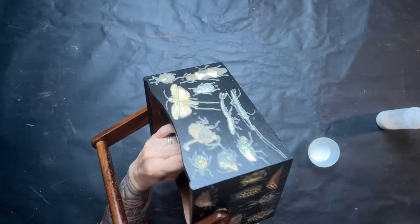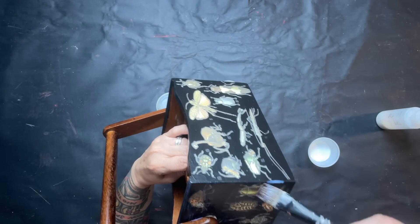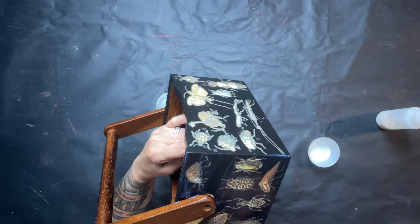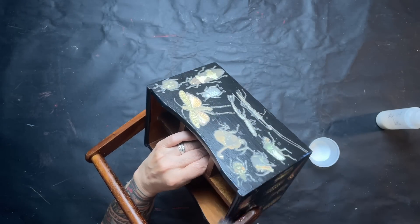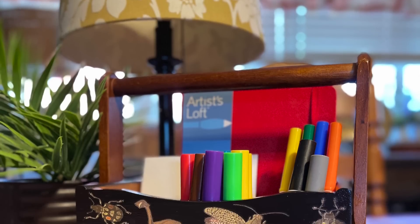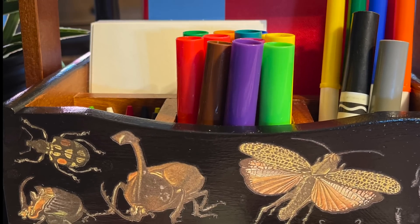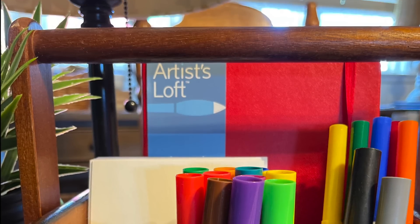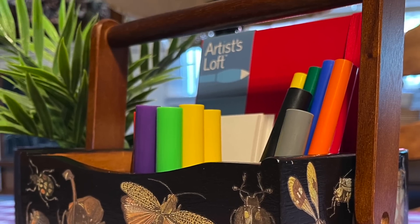Little projects like this for your kids, nieces, or nephews makes them feel special — like they have a little special gift that's just theirs when they come to your house. They love that they always have something waiting for them. That's how that turned out, and I just filled it with markers, crayons, and a little sketchbook.